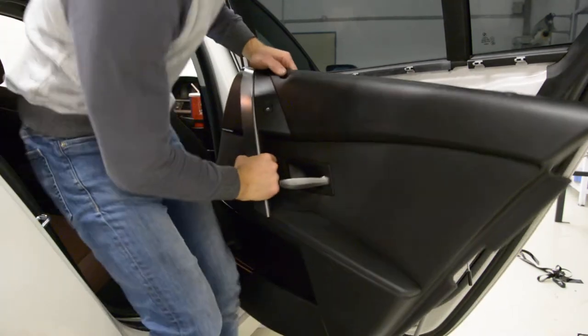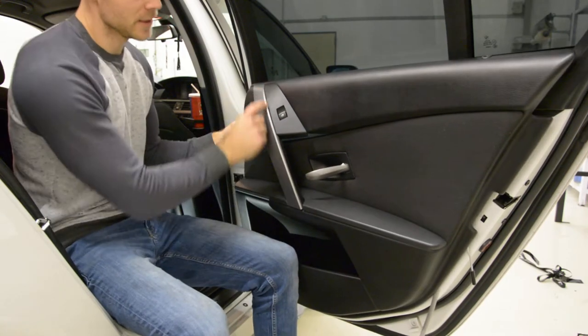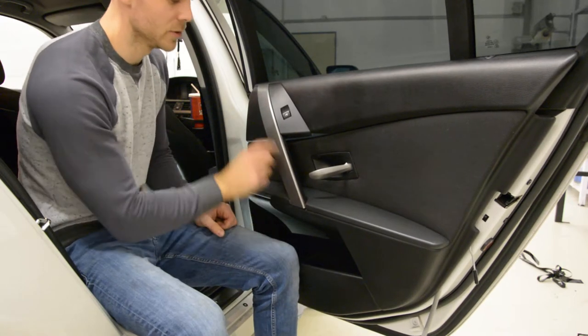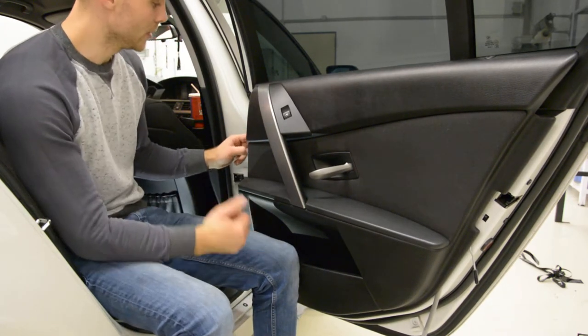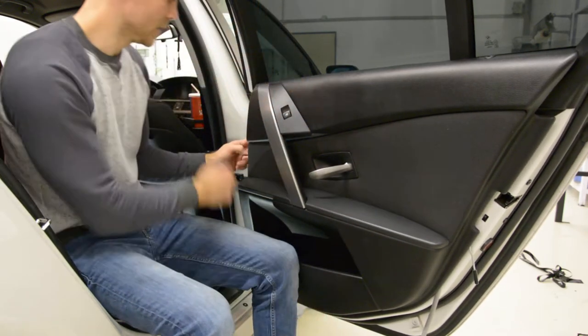It will have two screws. A lot of people make the mistake of trying to remove this piece, but under this there are no screws. You will break it and nothing else. On the rear door panel you will have two screws — one here, one underneath. You will see them.